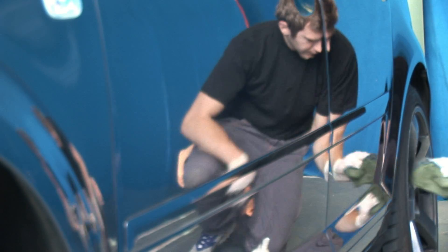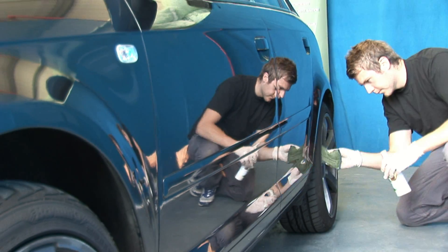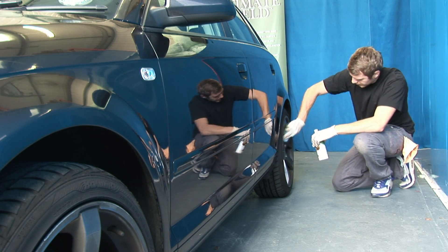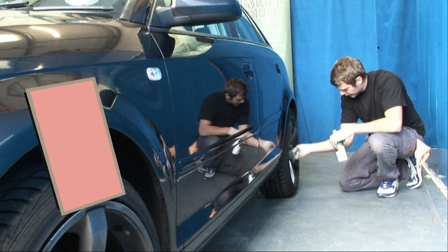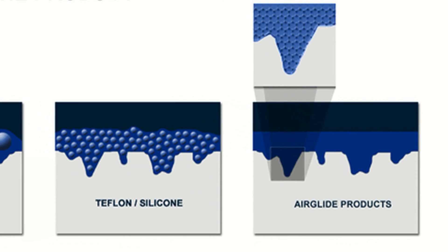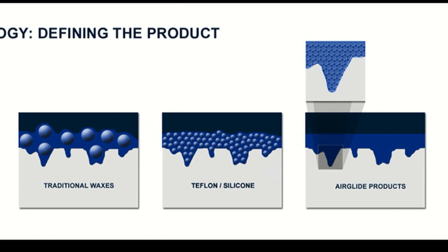Hello and welcome to Airglide. In this short presentation we'd like to show you how Airglide Ultimate Shield Protection System not only polishes and shines but also protects. Manufactured using the very latest in nanotechnology, Airglide Ultimate Shield Protection System is easy and straightforward to apply.